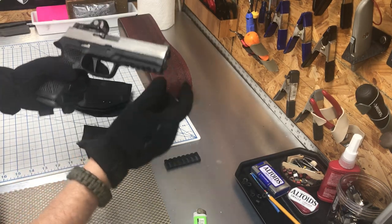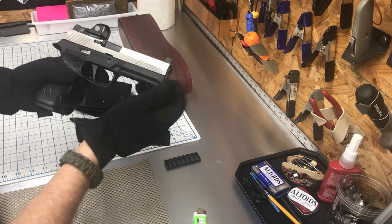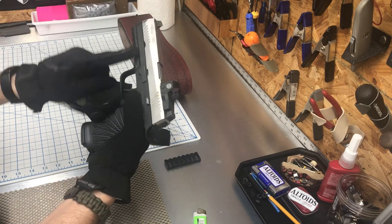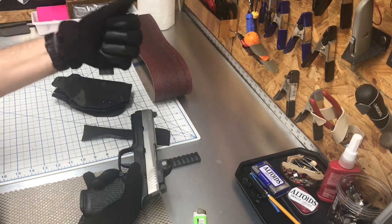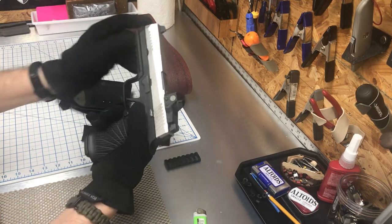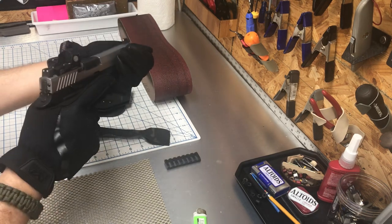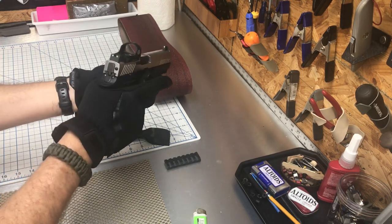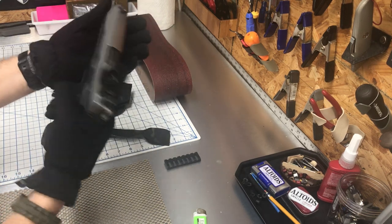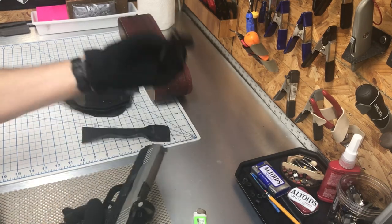Some of my subscribers who've been with me a long time send me pictures. The last one I got — they used 0.06 kydex, which was stupid, and they failed to properly block the rails. So now when you draw, you're going to have this rattle that sounds like an AR. Don't do that — prep it and prep it right.